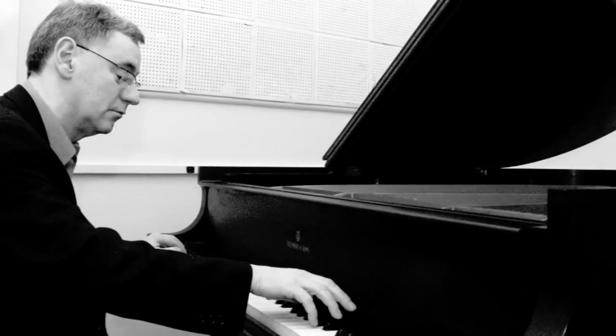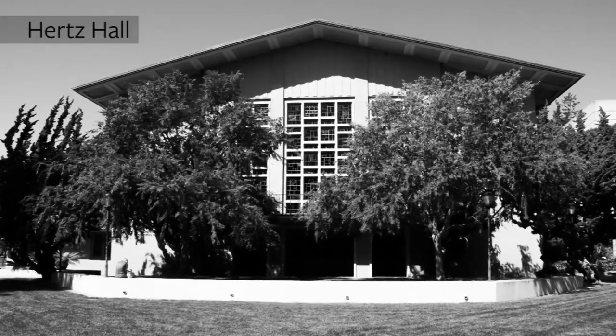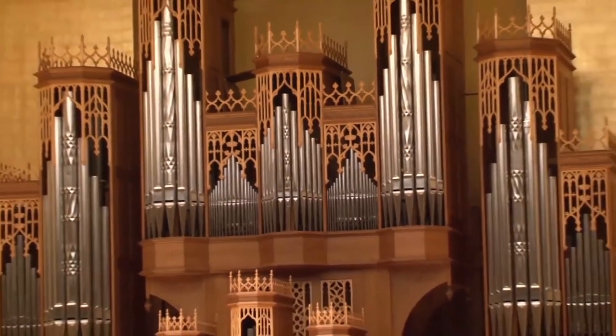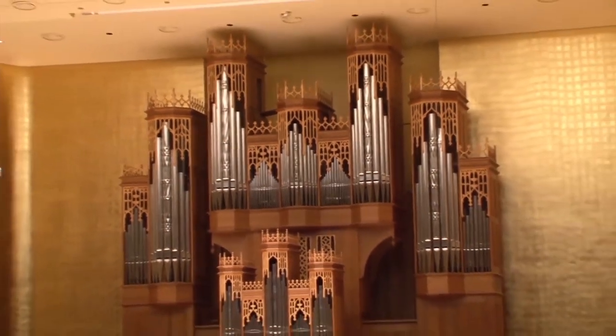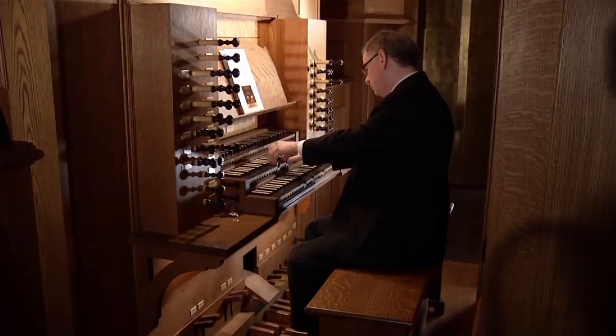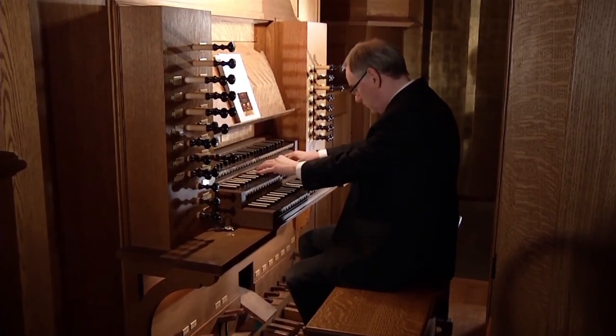I've been a professor here at Berkeley since the year 2001, so for 12 years I've been looking at the organ situation in Hertz Hall. When this instrument became available, it was just a perfect set of circumstances where we had the money to buy it, and the instrument was of the perfect size and design for Hertz Hall. It actually looks as if it was really designed for this hall — the wood is the same color as the wood in the hall, the decoration, the shape. It provides a perfect architectural focus for the hall for everybody sitting out in the seats, so I think it's going to be a great addition.